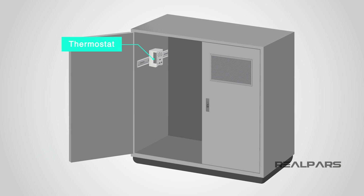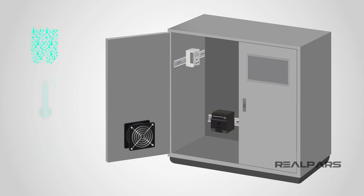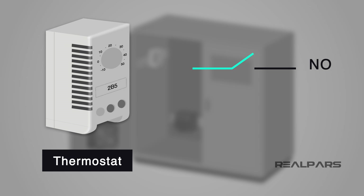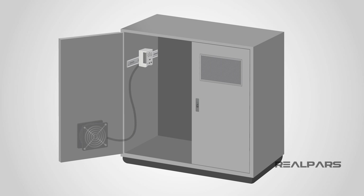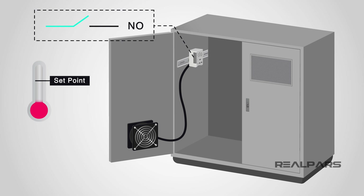An enclosure thermostat works with a heating or cooling device to maintain a safe working temperature within the enclosure, and is a safeguard against condensation, humidity, and frost. They can be wired normally open or normally closed depending on the application. For a cooling application it is used to switch on a fan when the temperature is high and reduce the enclosure temperature. It would be wired as normally open — with the temperature rising, the contact will close once the temperature rises above the set point, which would then enable the fan to operate.